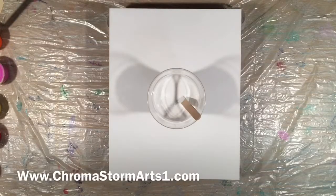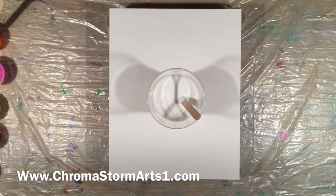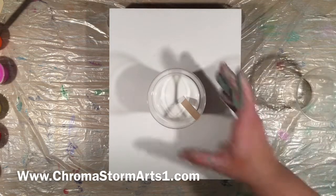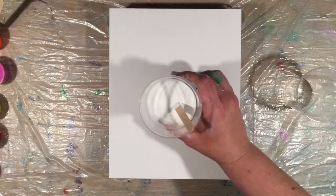Hey guys, welcome to the Chroma side of YouTube. Today I want to do a ring pour. I've tried this particular ring pour a couple times in the past and the colors just didn't work out for me. I'm going to do it again — call me insane, call me crazy, I don't care. I really want this to work. Here goes nothing — I'm going to flood my canvas with Artist Loft white.